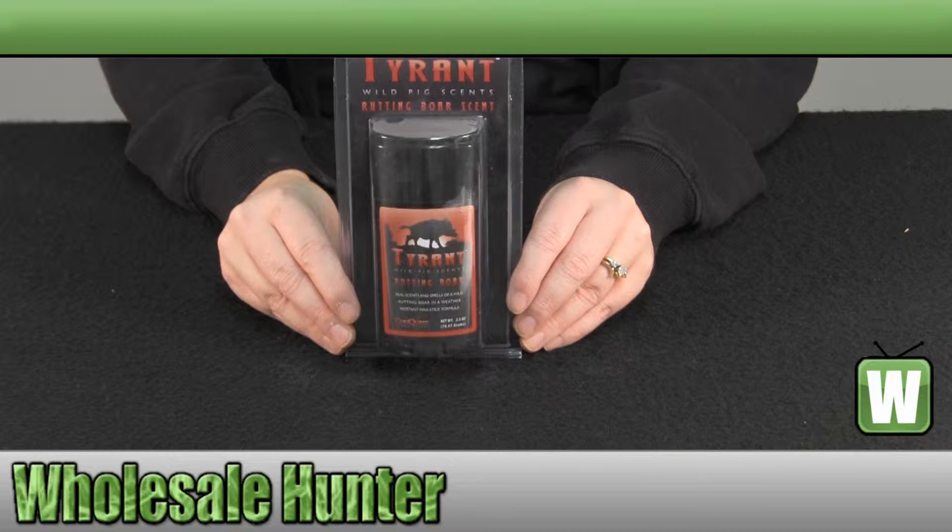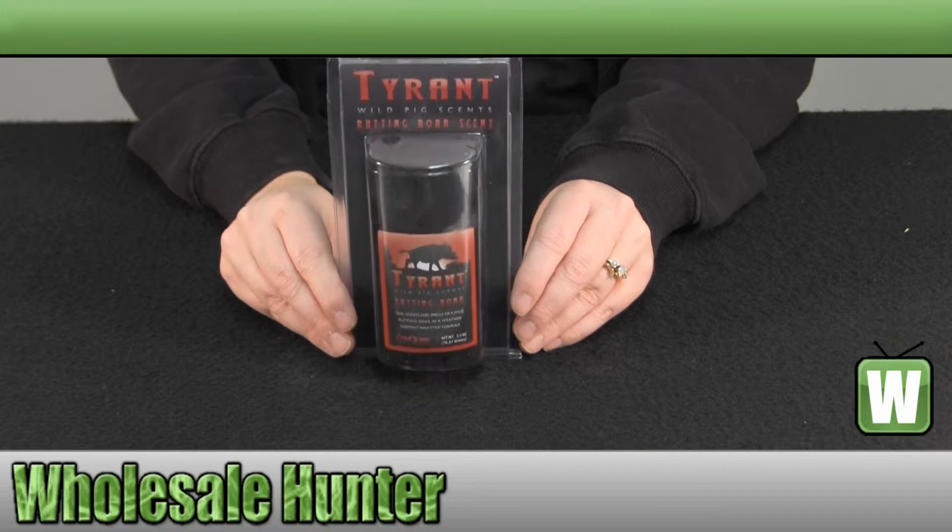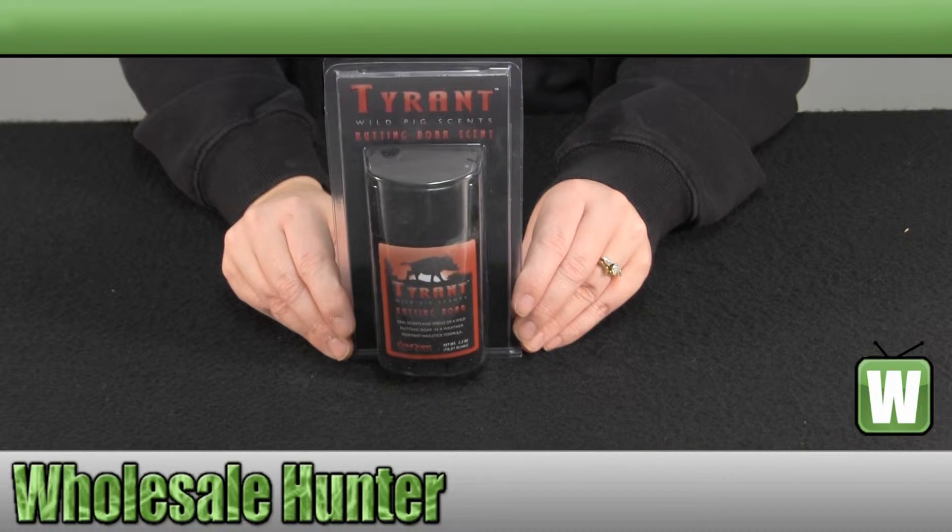It is 100% Rutting Bore Urine in a wax stick formula. You can apply it to your surfaces such as rocks, trees, and brush.